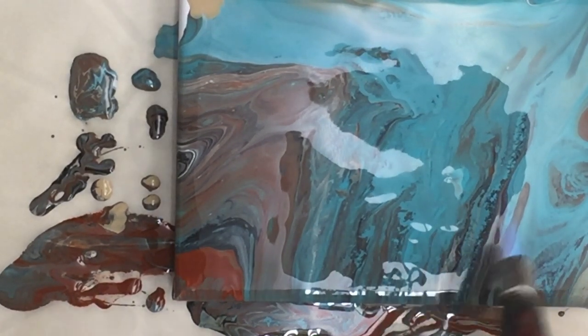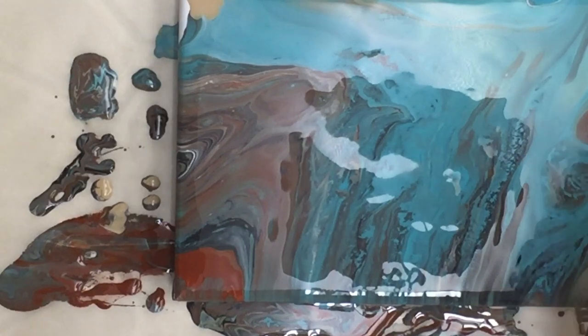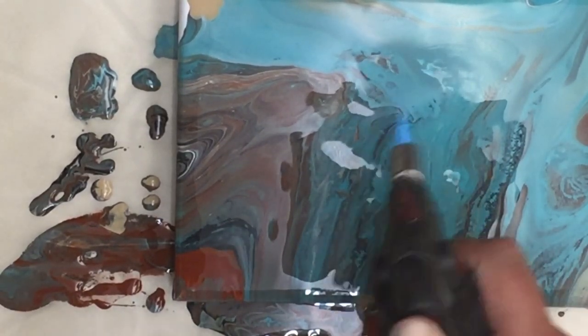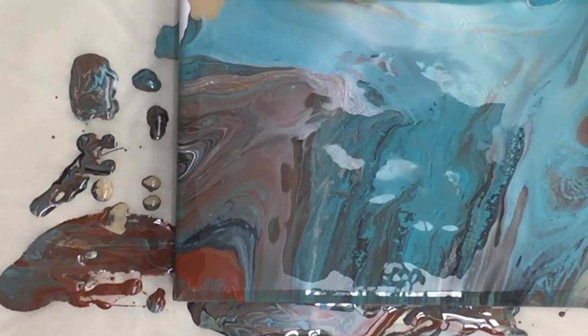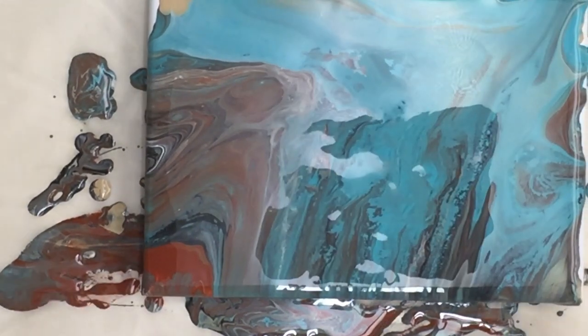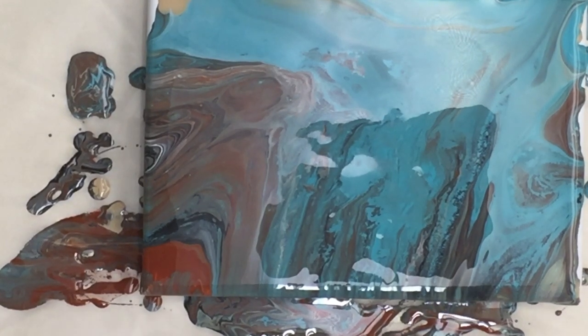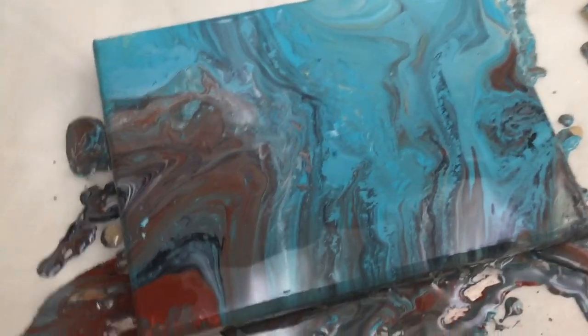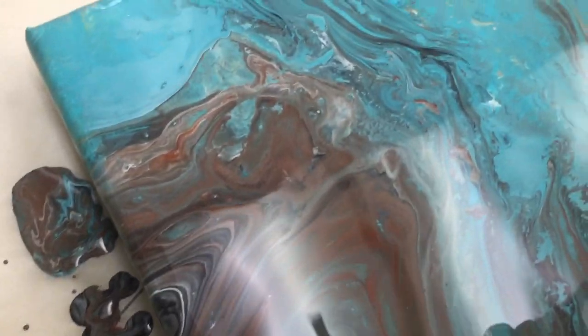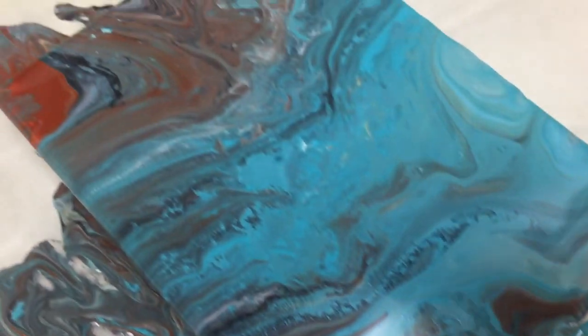I'm letting it settle a bit more to see if any new veins or interesting things come up. I've used the dish soap method quite a lot more than the alcohol method because I found that the dish soap method didn't always work, but now I'm finding that the alcohol method doesn't always work either. There are some interesting combinations of color in there. It's a bit muddy, so we'll see when it dries if it's worth keeping.